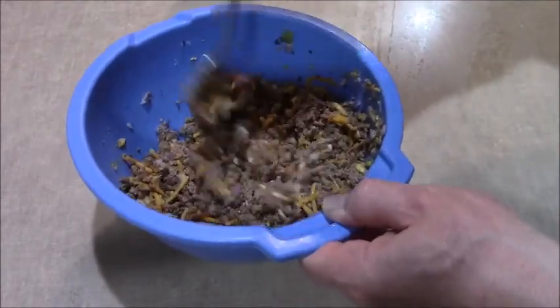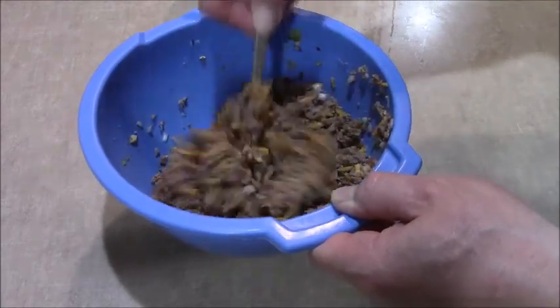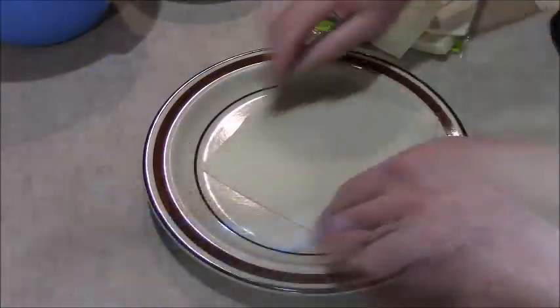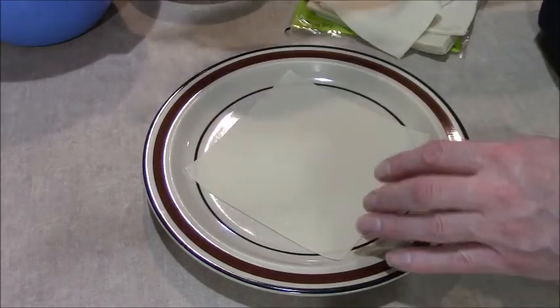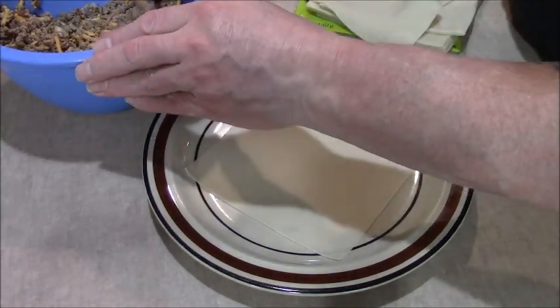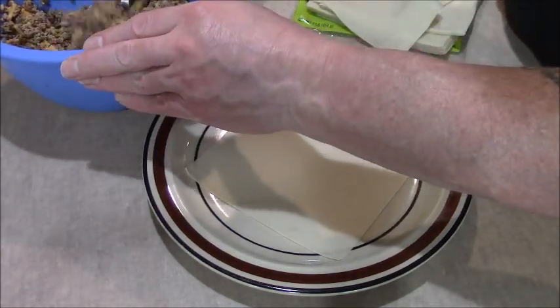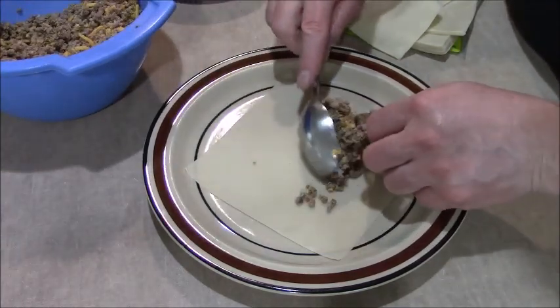Some people like to use a little egg wash to seal these up — I don't see any need in that. You just put a little bit of that filling right up in there.